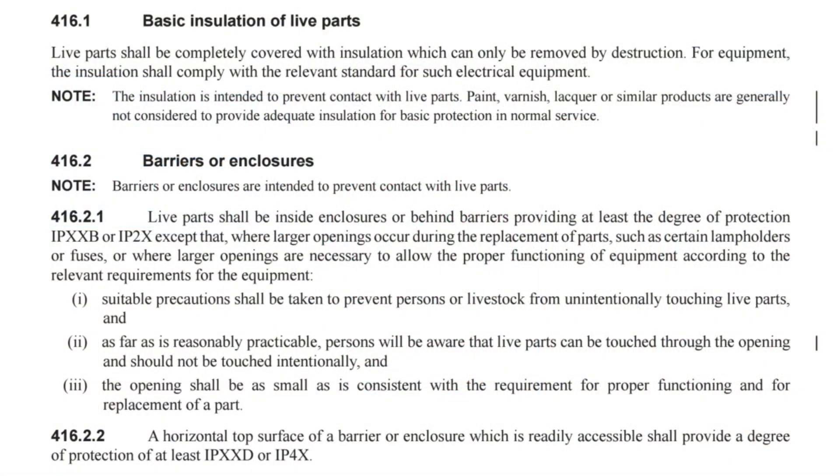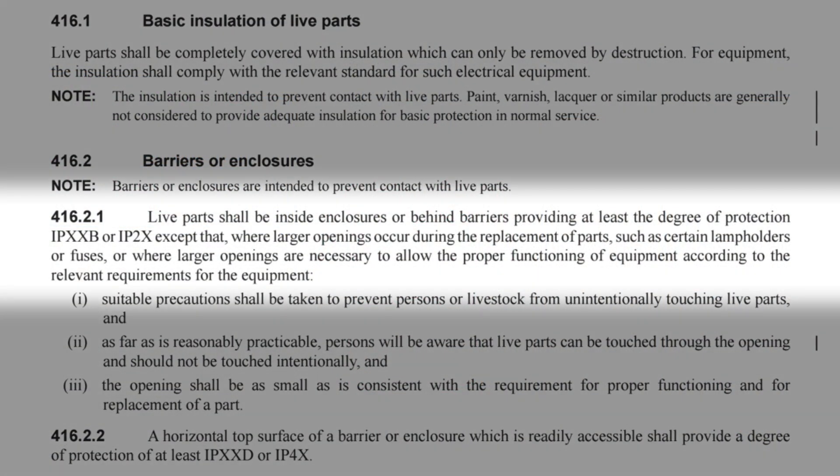Let's look at the official guidance in BS 7671. The relevant regulation is 416.2.1, which reads: 'Live parts shall be inside enclosures or behind barriers providing at least the degree of protection IPXXB or IP2X.' There are some exceptions to this rule, but we won't worry too much about that now.